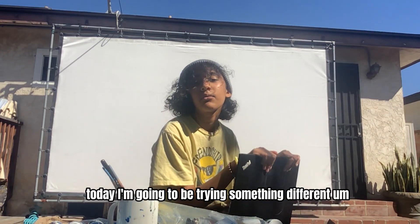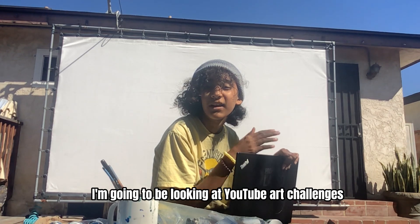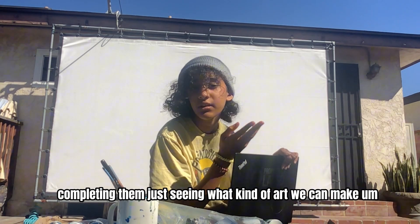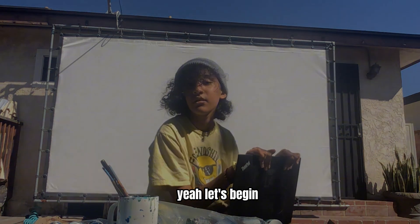Hey guys, welcome back. Today I'm going to be trying something different. I'm going to be looking at YouTube art challenges, completing them, just seeing what kind of art we can make. Let's begin.